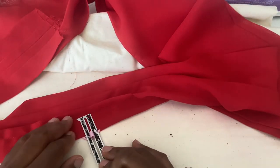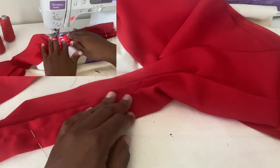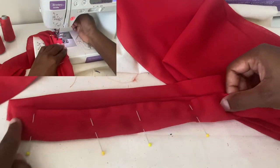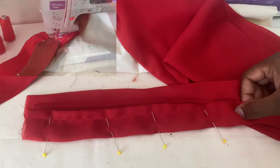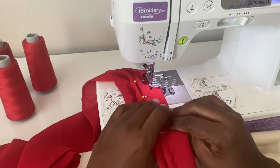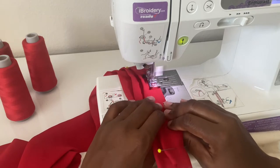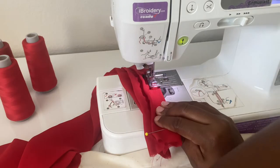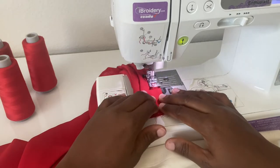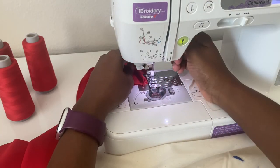Make sure when you are pivoting your stitch to close in that pleat — when making the L shape — you are stopping at the same point as your previous pleat. To counteract any inconsistency, I started at the end of the pleat, back-stitched that L, then pivoted around the corner and sewed the rest of the pleat down to the raw edge. This helps if you can't estimate exactly where to stop when going the opposite way.